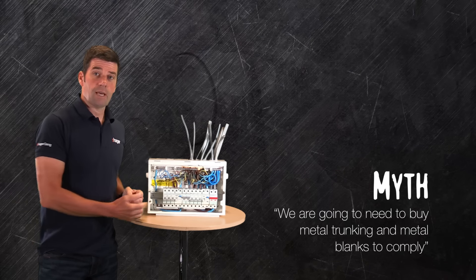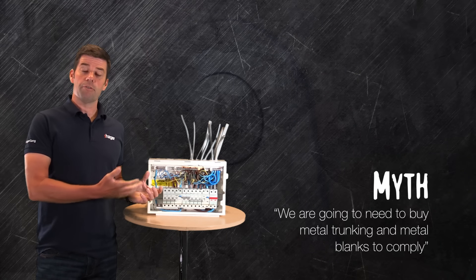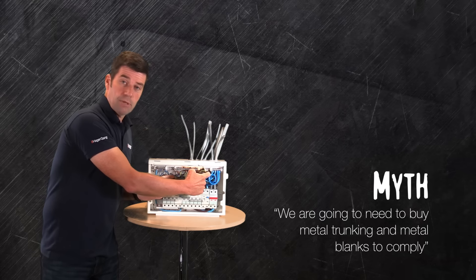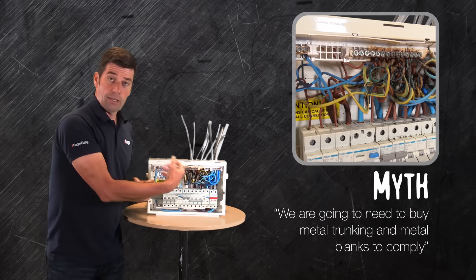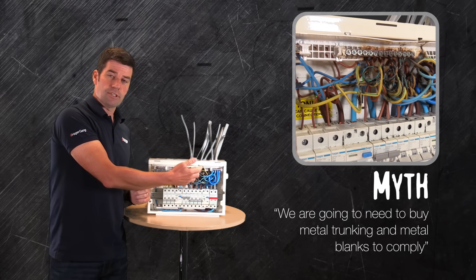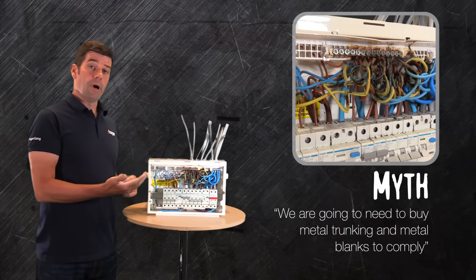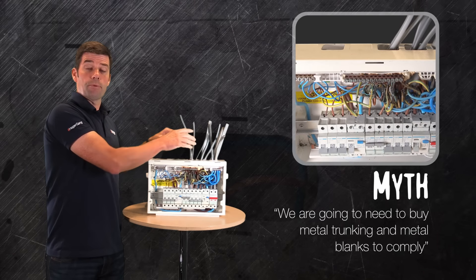As you can see here, we have an example of one of the many boards that we've tested during this process of moving across to a non-combustible material. In this board we simulated a fault due to a poor connection, and you can see a lot of the cables are very damaged. There is some damage to the plastic components within the board, but what hasn't happened is there's no fire or scorching coming up through the top of the board.